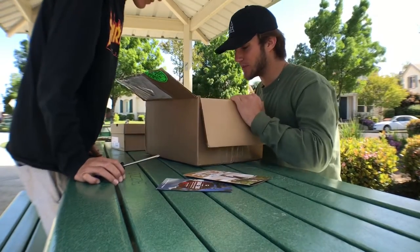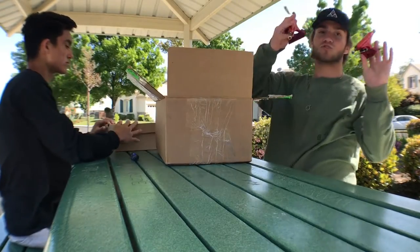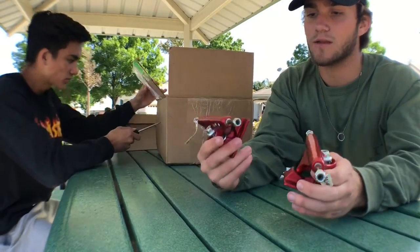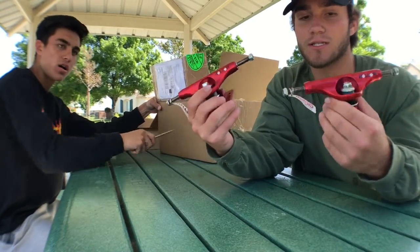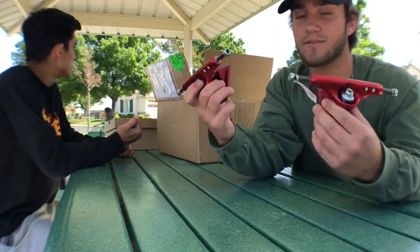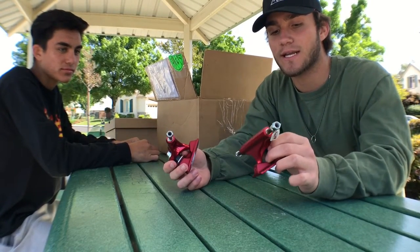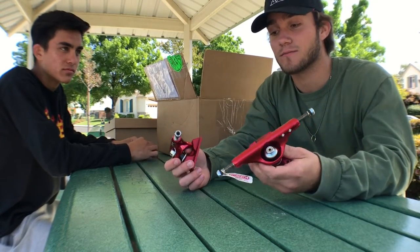So I got a couple of things that I needed. First up, I got some new trucks — the Independent Forged Hollow Lights. Super light trucks, I've heard a lot of good things. I've never skated Indies before, I've always skated Thunders. But I decided to make the switch because I've heard lots of good things, and they look clean as fuck. I'm super, super excited to skate these.